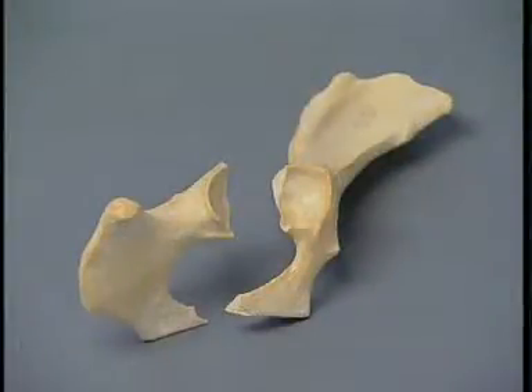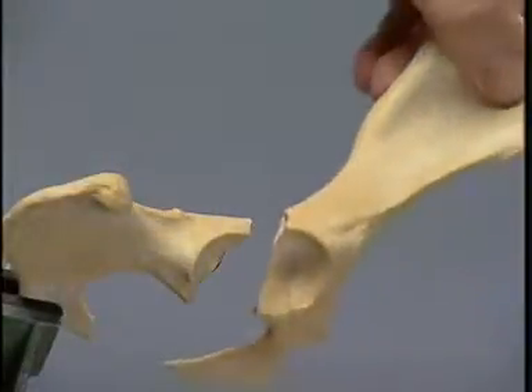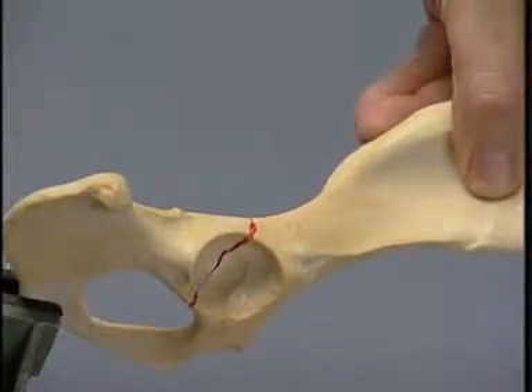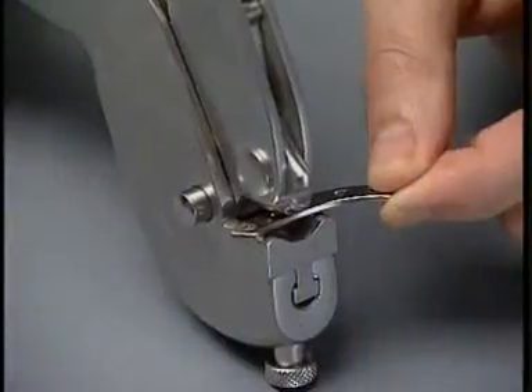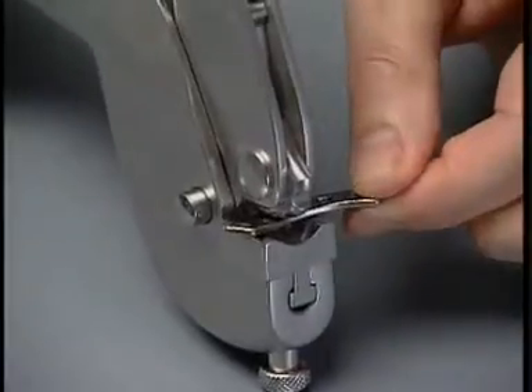This is a view of the fractured acetabulum. Secure the caudal fragment in the vise and reduce the cranial fragment to assess the contour of the dorsal rim of the acetabulum. Contour the special acetabular plate with the bending pliers to the shape of the dorsal rim.